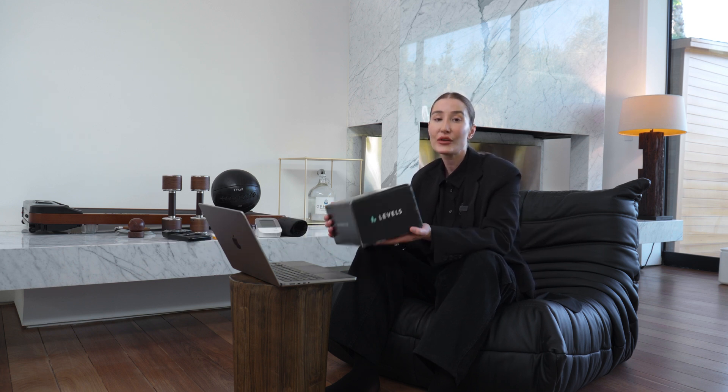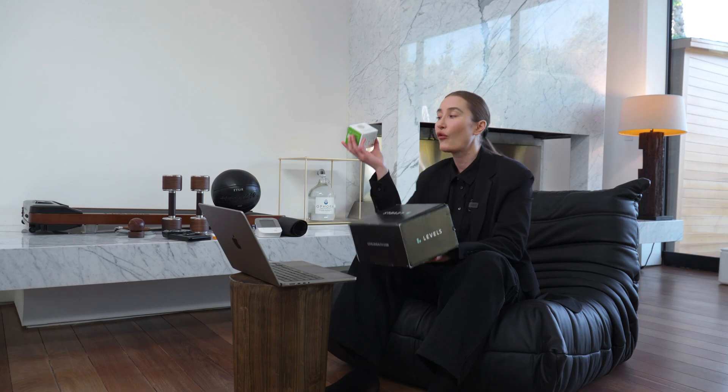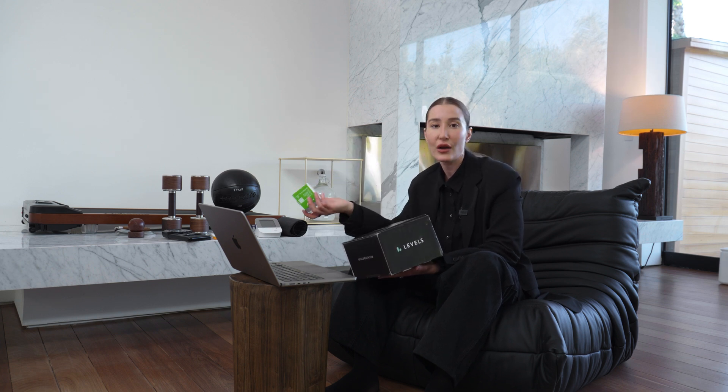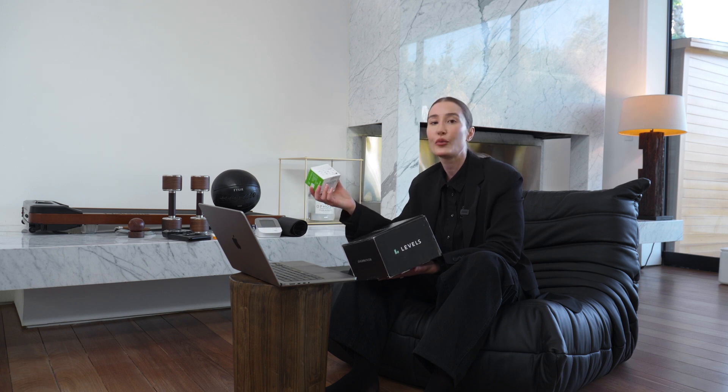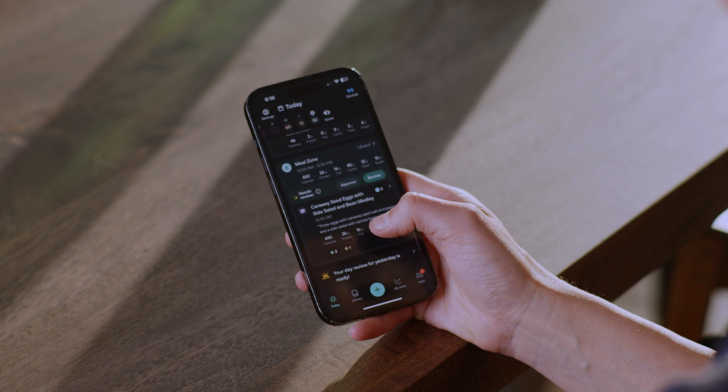The last at-home tool is not under $100 — it's a Levels continuous CGM. You can do a $40 per month membership or $199 per year, and the monitors are $184 per month for a month's supply. I have two months free with code Kayla — we'll link it in the show notes. Levels overlays their data with a Dexcom continuous glucose monitor. It's really important not to develop diabetes, so we always want our waking blood sugar less than 100.